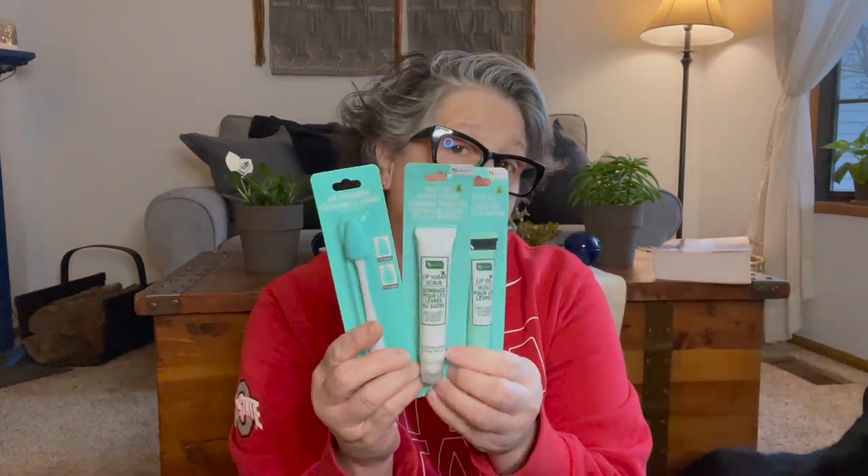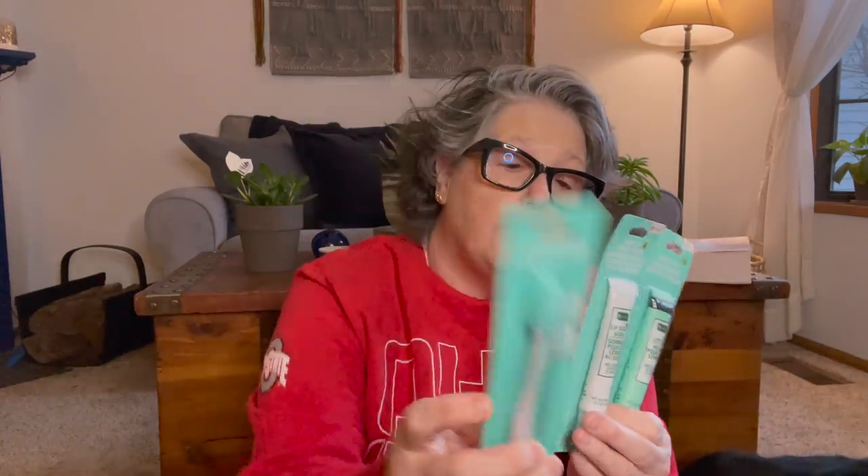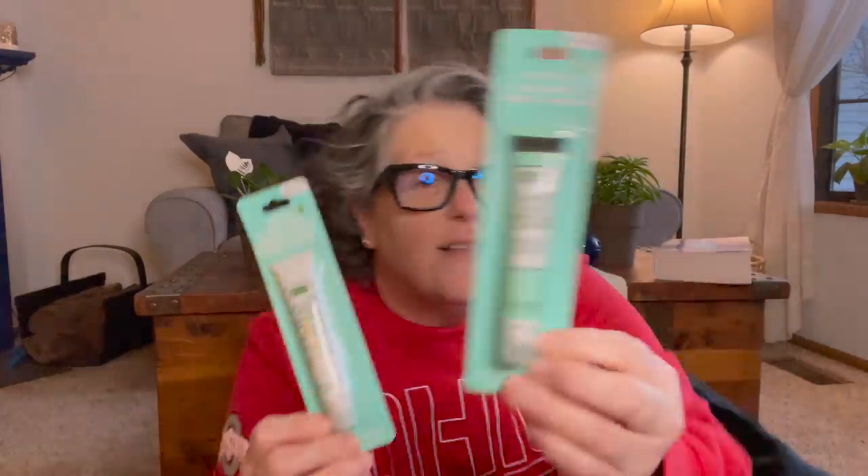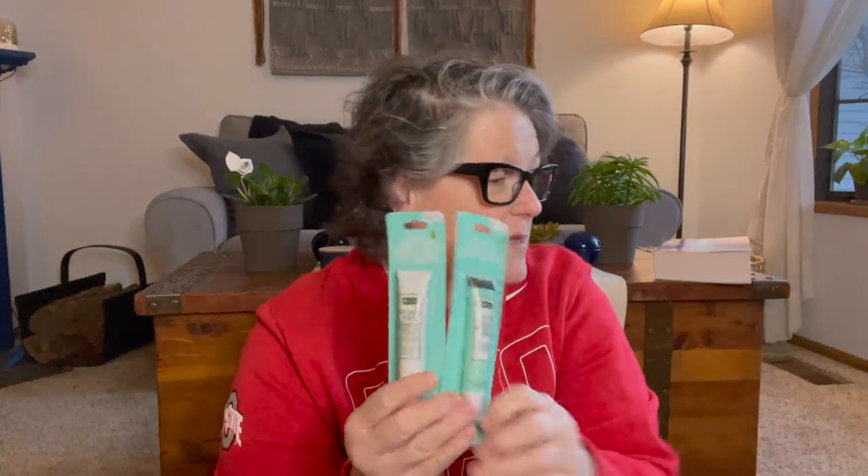Then I found this set. You get a lip brush, and we all know I'm obsessed with mint. This is mint lip sugar scrub and mint lip oil. You scrub your lips with the scrub — it takes off the dry skin — and then follow up with the oil to add moisture back in. I thought this was really cute. It's a really nice little set. Hope it works.